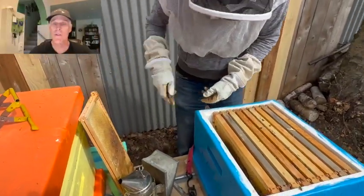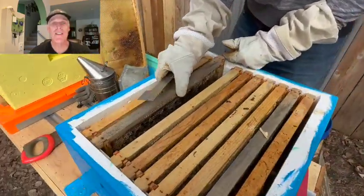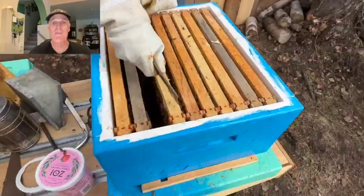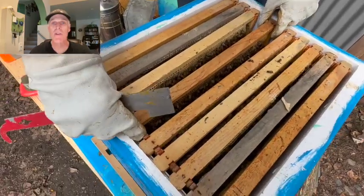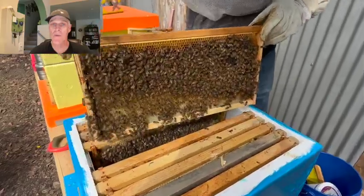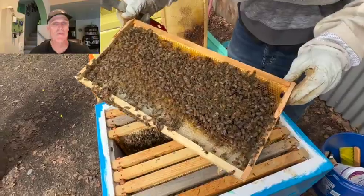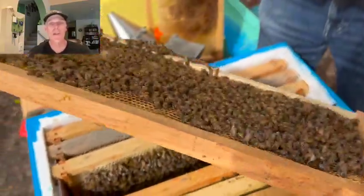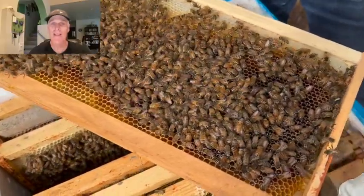Seven days after releasing the queen, it's time for the first inspection. Our goal is simple: look for eggs or larvae. It's still chilly, so we want to accomplish this task fairly fast. I pull an outside frame to make room, then shift a frame sideways so I can pull a frame from the center of the cluster. It's fine to scan quickly for the queen, but only a few seconds. It's still cold — we do not want to chill the brood.